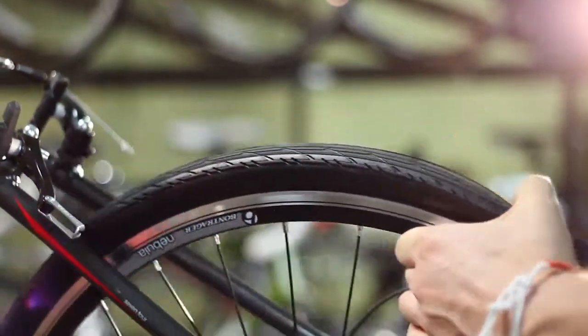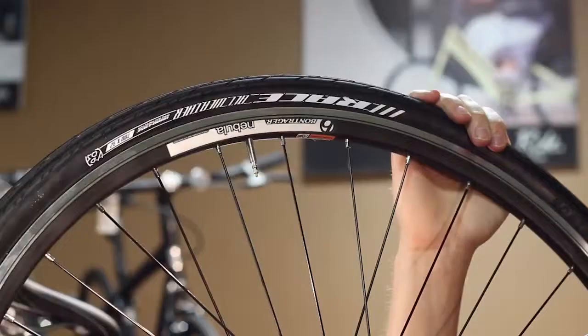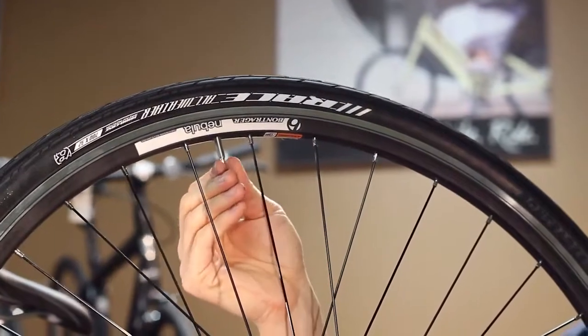Next, you'll need to navigate the cassette of the rear wheel around the chain. Continue holding the wheel with your left hand and use your right hand to pull the rear derailleur back. Now that the wheel is out, you can begin your flat repair.